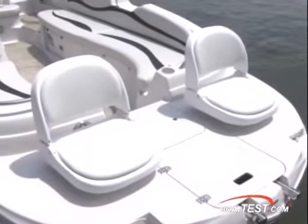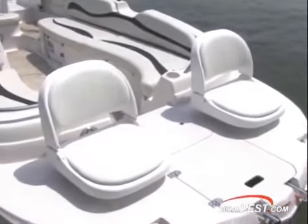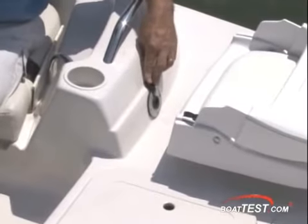The fishing chairs are the first indication of the dual identity of this deck boat. Between them is a handy live well up front, and just behind the port chair is a connection to add a trolling motor up front. To have a good fishing boat, you need casting chairs — the 2040 I.O. takes care of this with two up front.